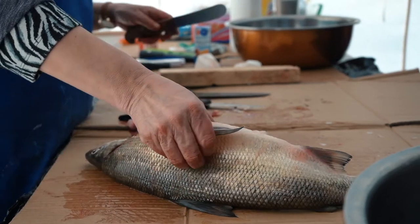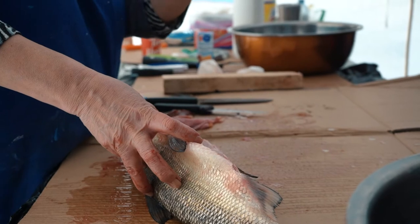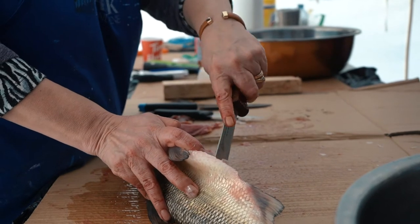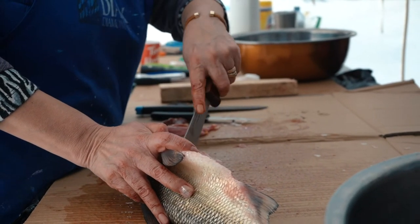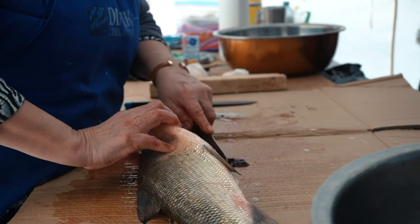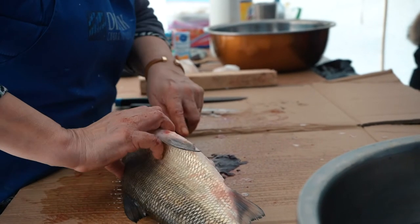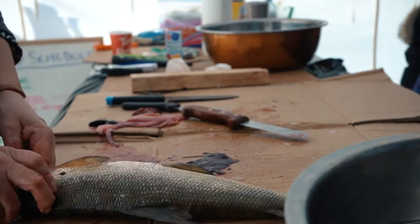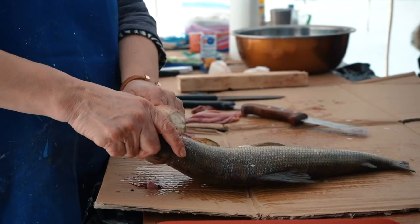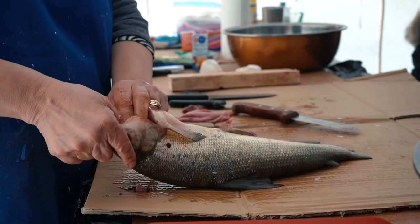I'm going to take this part out here — I'm going to cut it like that. It's good to have a nice round knife to cut this, because that way I can just scrape it out. See how easy that cuts out with a round knife like that? Take all that out — that's a good knife. I'm going to take the gills out too. Take it out like that.